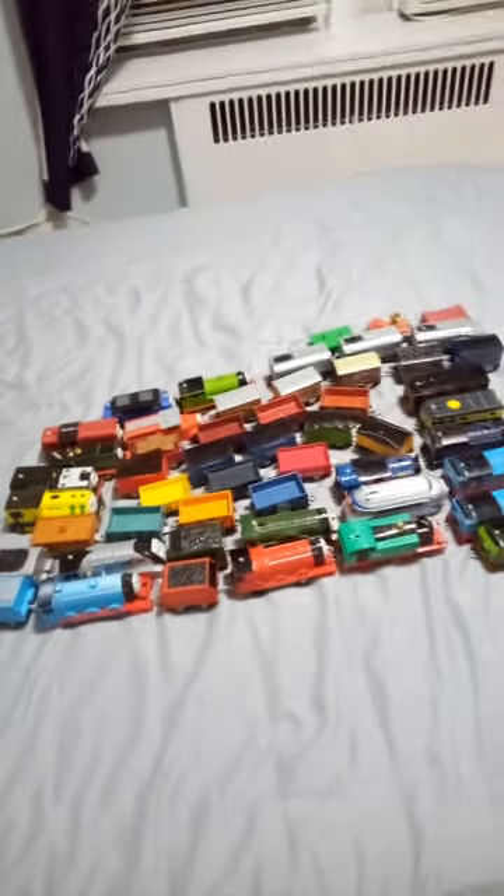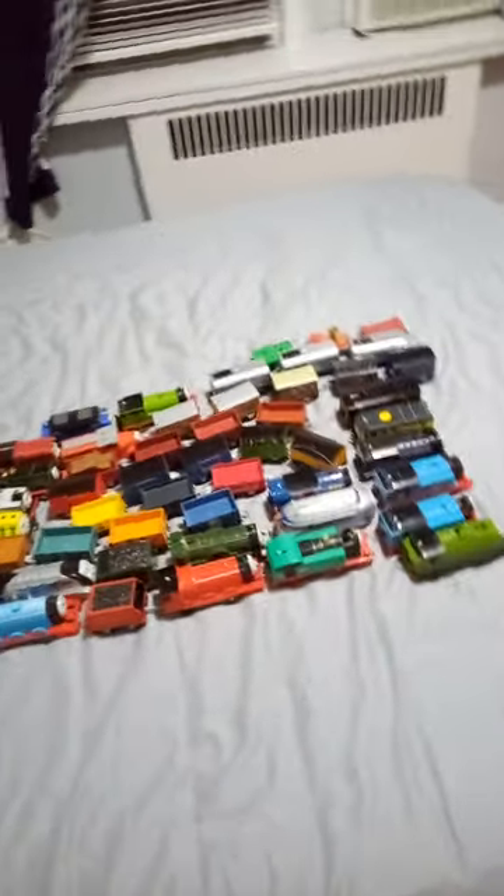There are some good sets like the spiral set and the Mersey and Harold high-flying avengers set, though there are a lot of errors and problems with these models.